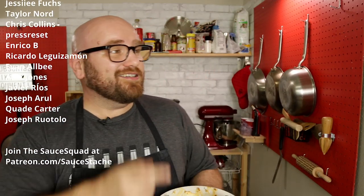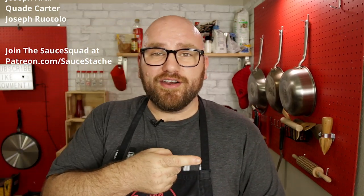Well, I got this lion's mane crab cake — wow. And the people scrolling right over here on the side, these are the sauce makers. You could join the sauce squad over at patreon.com/saucestash. Click the subscribe button and click this video right here — it's probably gonna be another one of my mushroom videos. What other mushrooms should I try? Let me know in the comments below.